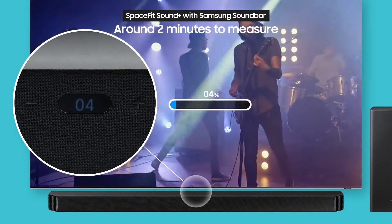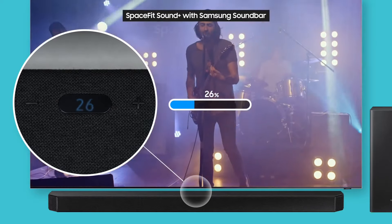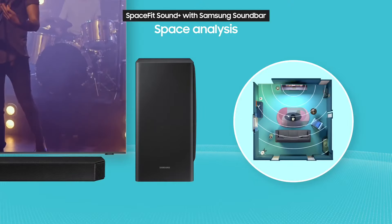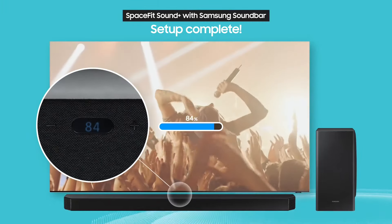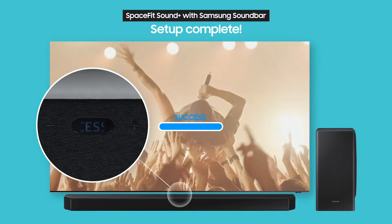It will take the subwoofer around 2 minutes to measure your space. Over this time, it uses its built-in mic to automatically analyze the space around it. Pretty cool, right? It looks like 2 minutes have already passed and setup is successfully complete.